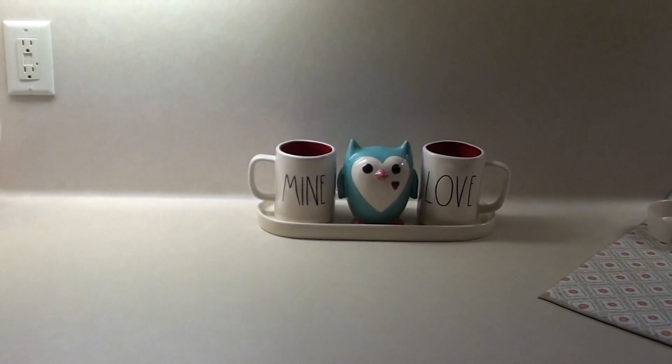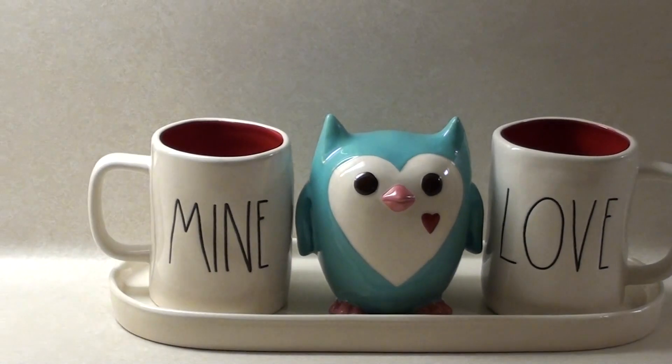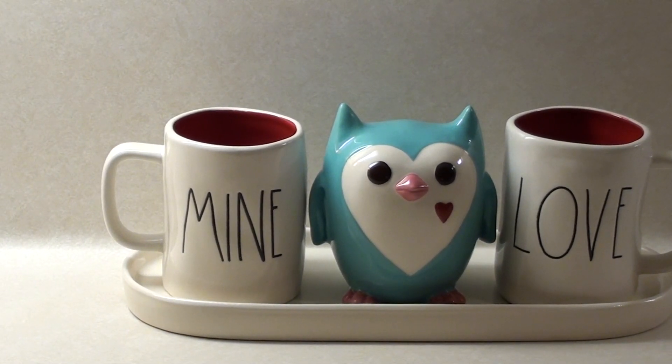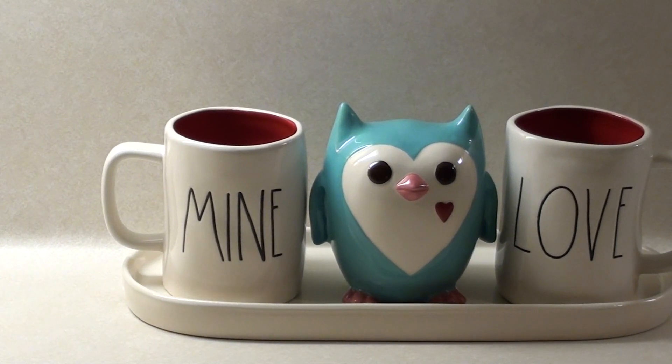Down here I have two more mugs that say love and mine — and the other mug says be mine on the other side. And then the owl is from Kohl's, probably five or six years ago. It's been a long time.